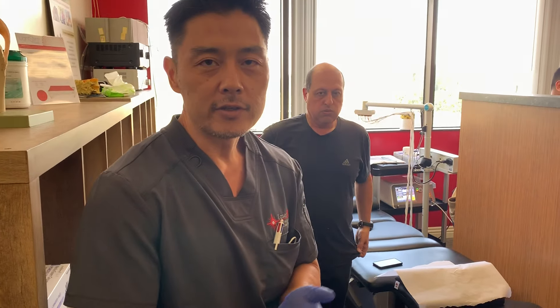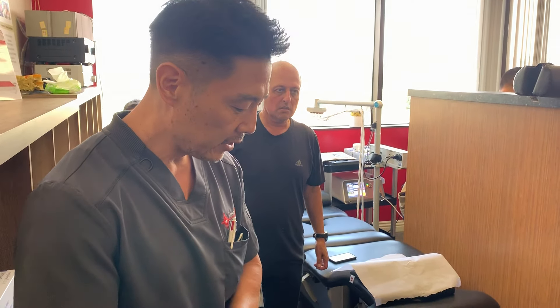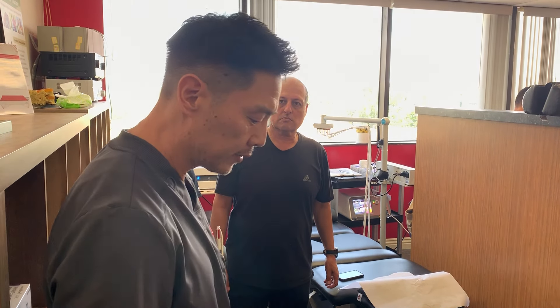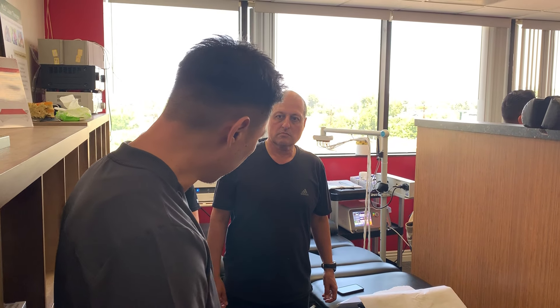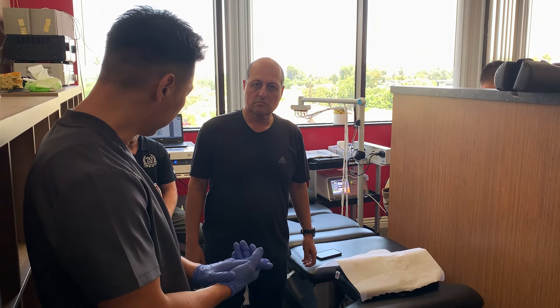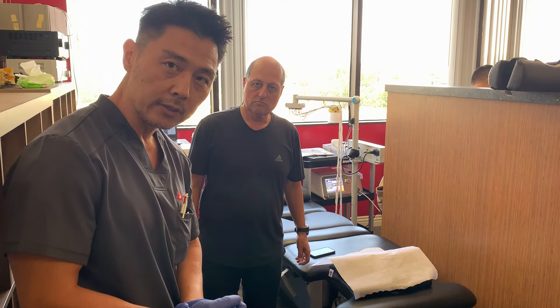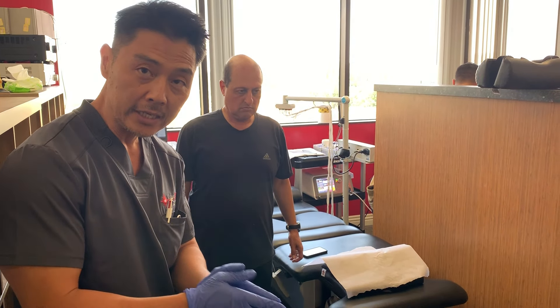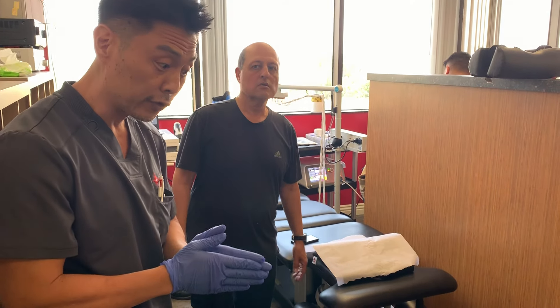Dr. Philip Bue from the 21st Century Methodist Institute. Today we are demoing a focused shockwave unit on Michael Pine's bone-on-bone osteoarthritis of the right ankle joint. We're going to do a before and after comparison of how he's walking, his level of pain, and the results after the focused shockwave treatment.